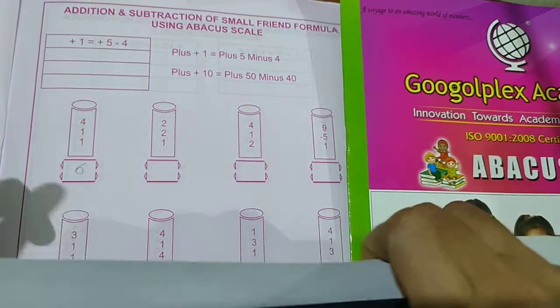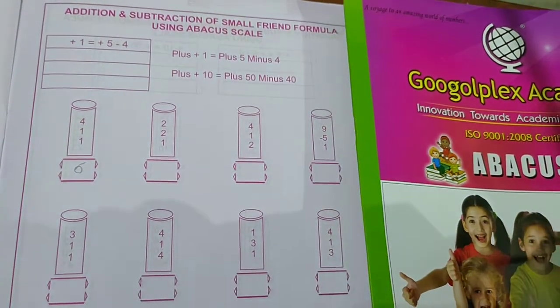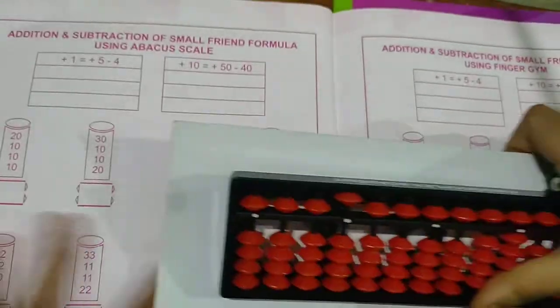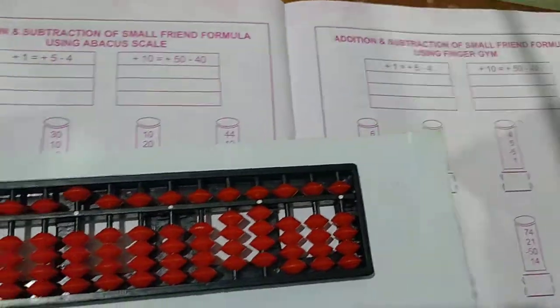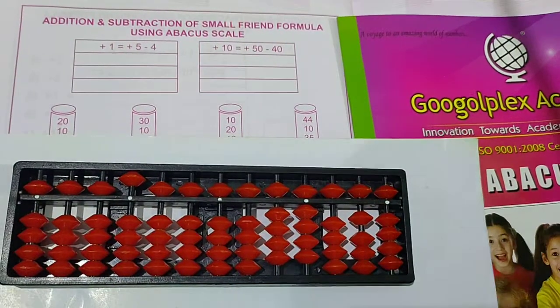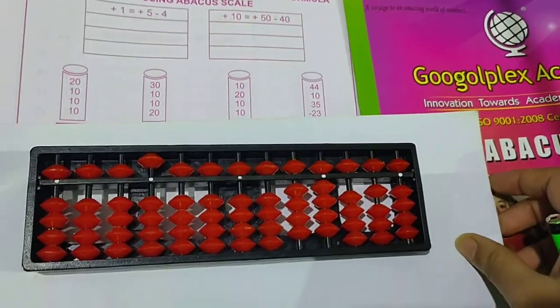Single digit sums you can do easily. So I am going to teach you the next page — double digit sums using plus 1 and plus 10 formula. So let's start.